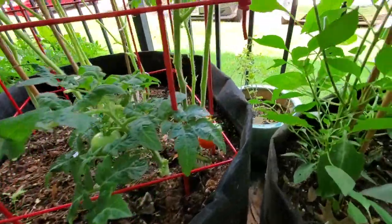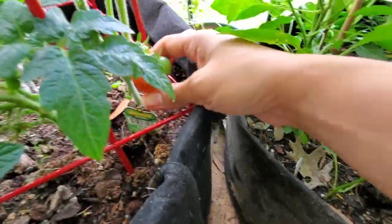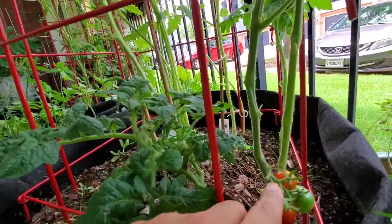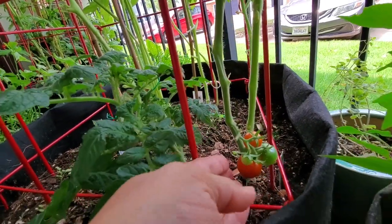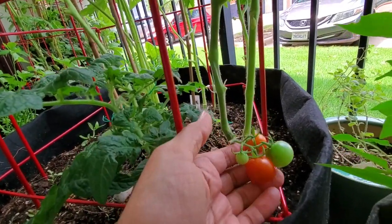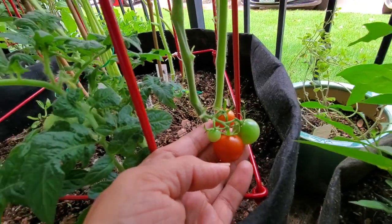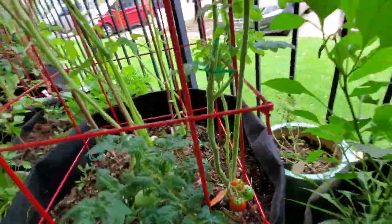This one is the yellow canary tomato. I already took off a fruit from this one last week when my family was here for dinner, so everybody was able to try one. These are what they look like now — I'll probably go ahead and wait for these to get a little bit bigger before I harvest.